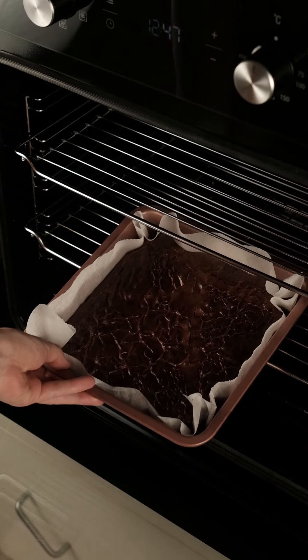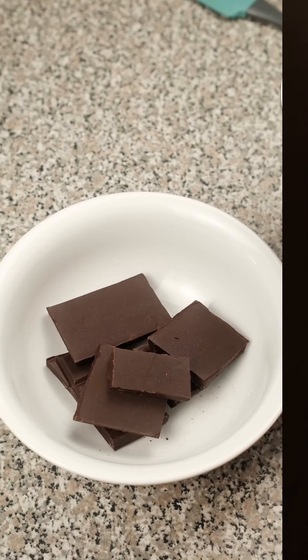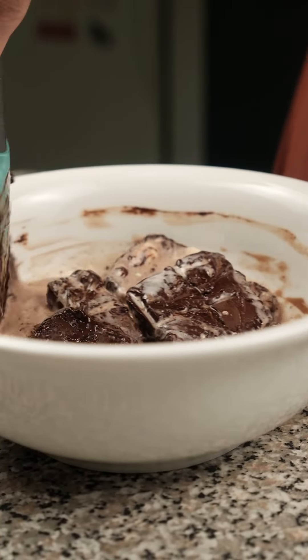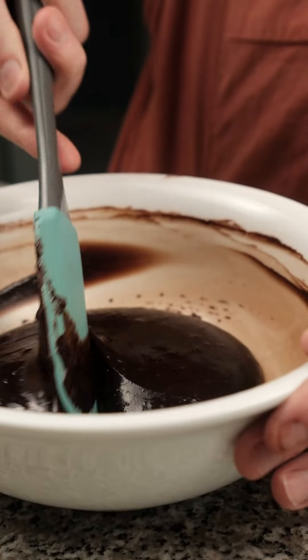Once baked, allow that to come to room temperature. We heat up some cream and pour that over some dark chocolate to make a gorgeous glossy ganache. Mix that all together and as it comes together you'll see that it will stay lovely, gorgeous and glossy.